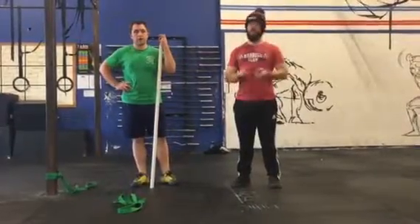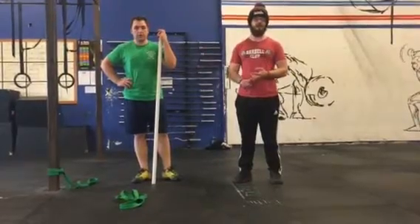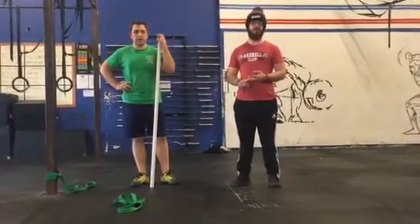I would advise doing this at least once or twice a week, and definitely after any time we deadlift. Stay tuned for more. Thanks.